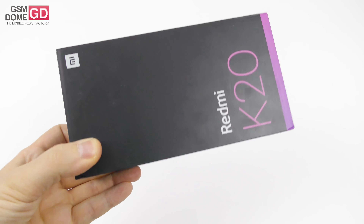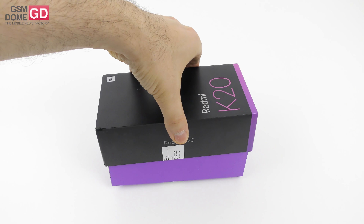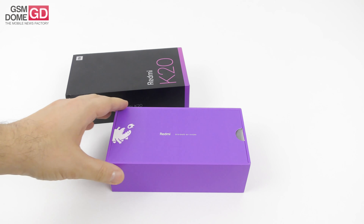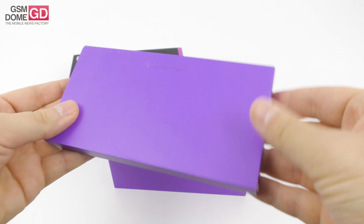This phone is available in red, black, or blue. It's been a phone that's been a long time coming. We've been looking forward to testing it because Redmi has become a bit of a separate entity from Xiaomi — they're almost their own self-contained company. You can see here: Redmi, designed by Xiaomi.